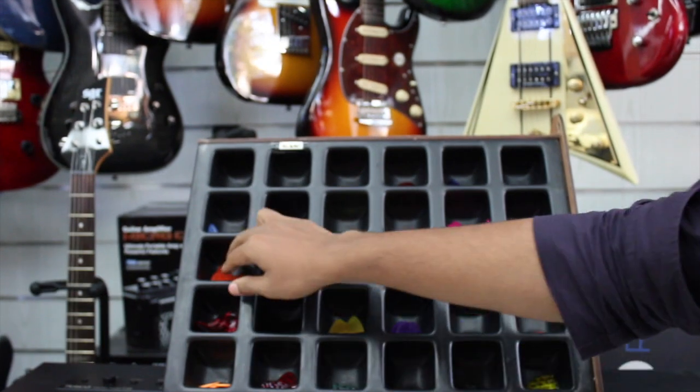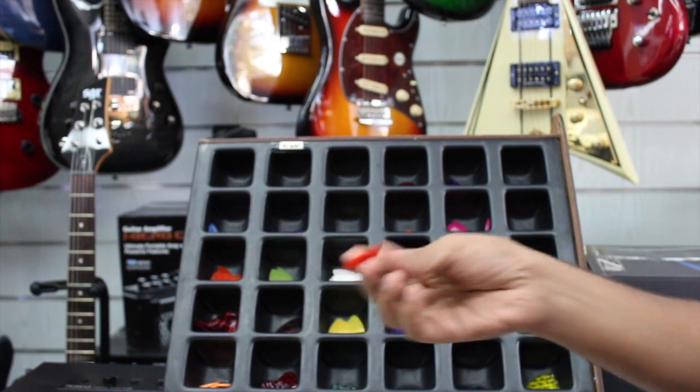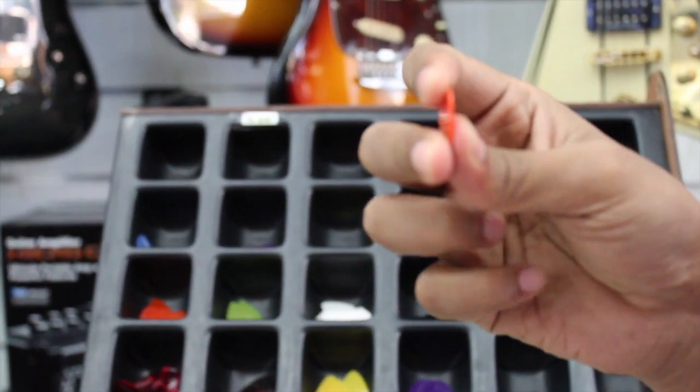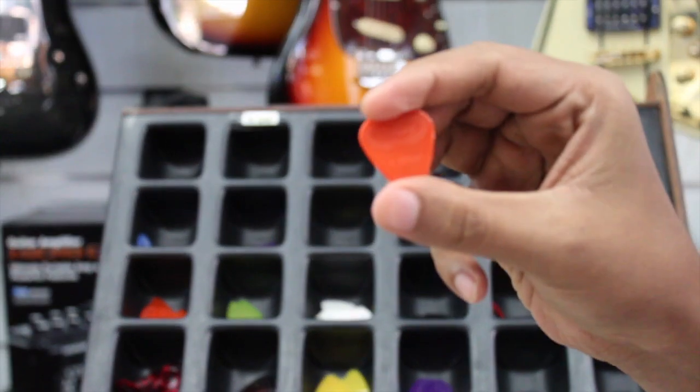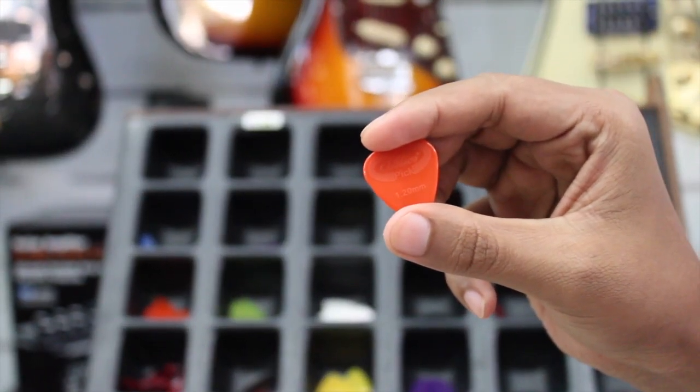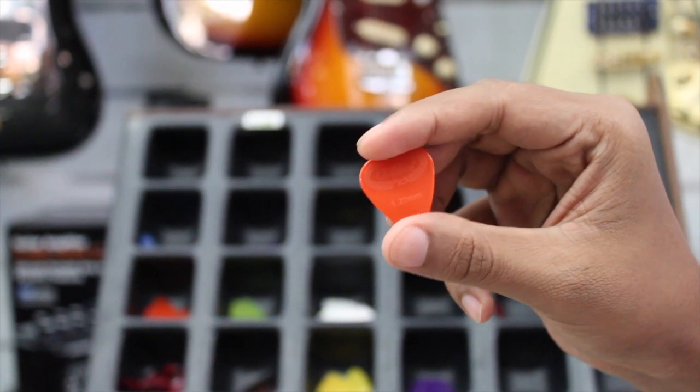If you play the electric guitar, you can use a hard pick. That makes it very easy to play. This is the Alice Pick, 1.20mm. If you play the electric guitar, you can use a lot of techniques.